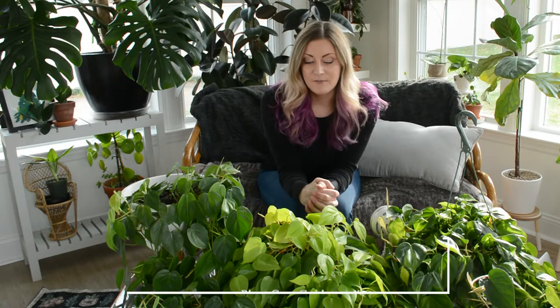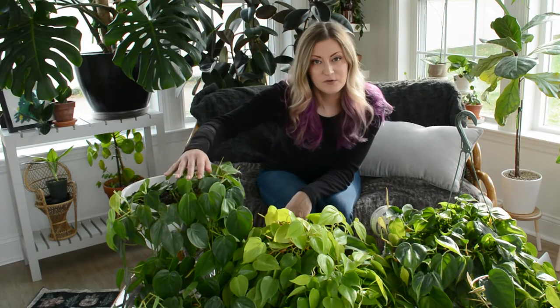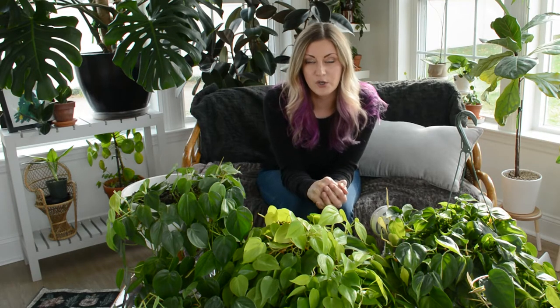The variety you're probably most familiar with is commonly referred to as the heartleaf philodendron. We'll talk about the different varieties and the care for this plant — light, water, soil, those basics — as well as temperature and humidity, and then I'll talk a little bit about pruning, propagation, and upkeep.